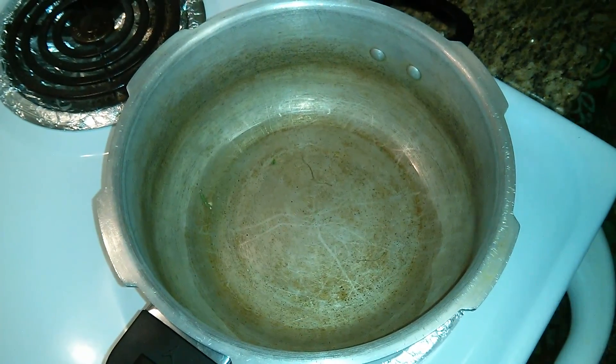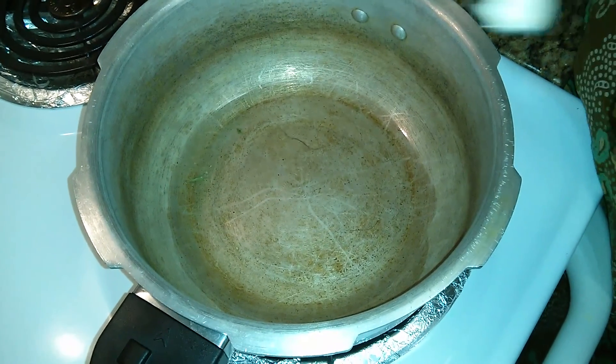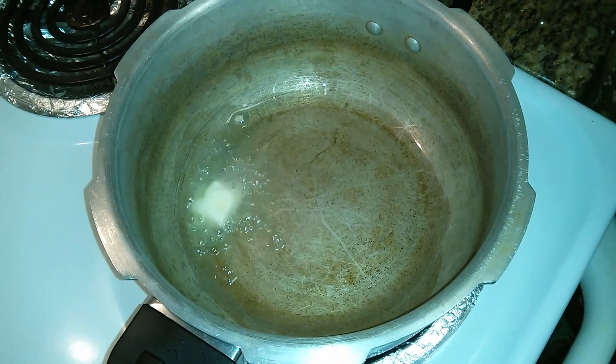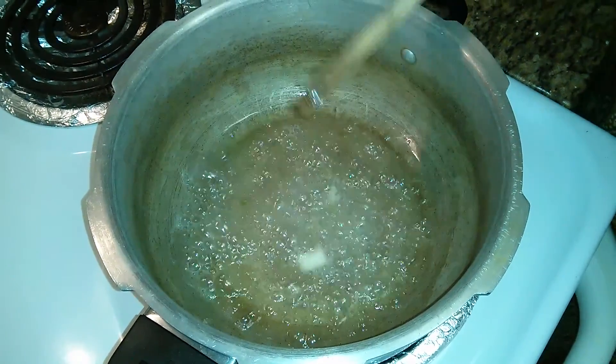I've taken a pressure pan so that you can directly boil the chickpeas in this. This is a one pot recipe. I've added 4 to 5 tablespoons of oil. Once the oil is hot enough, I've added about 1 tablespoon of butter because butter gives this dish a very good flavor.